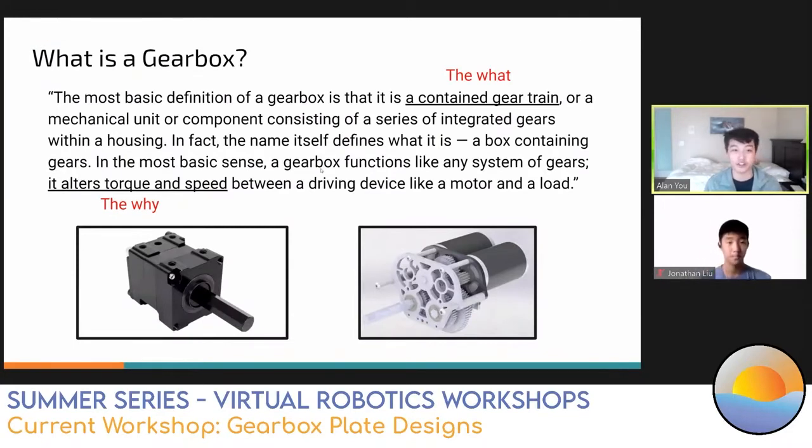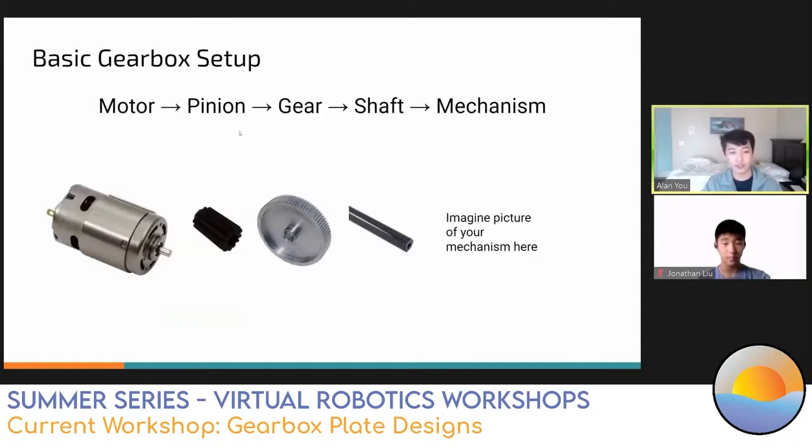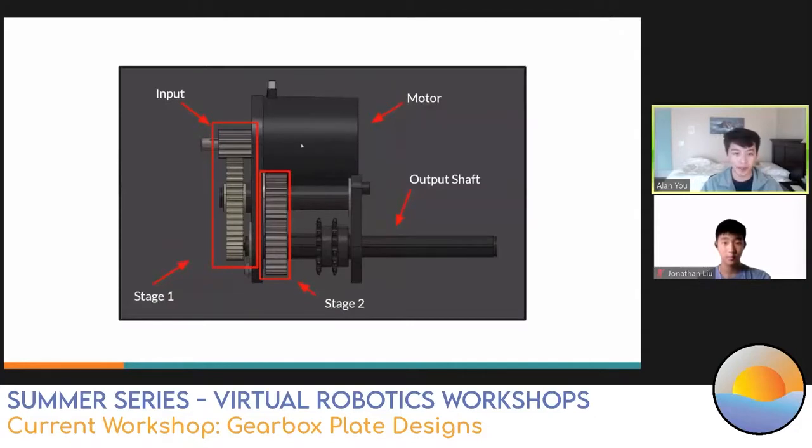We'll start with the basics on what is a gearbox. Specifically, a gearbox is a contained gear train - a box with gears inside that alters the torque and speed between the motor and the output shaft. We start with the motor, go to a pinion which is a smaller gear driven directly by the motor, then from the pinion to a gear, then to a shaft, and from the shaft to a mechanism like an arm for a climb or rollers for an intake.